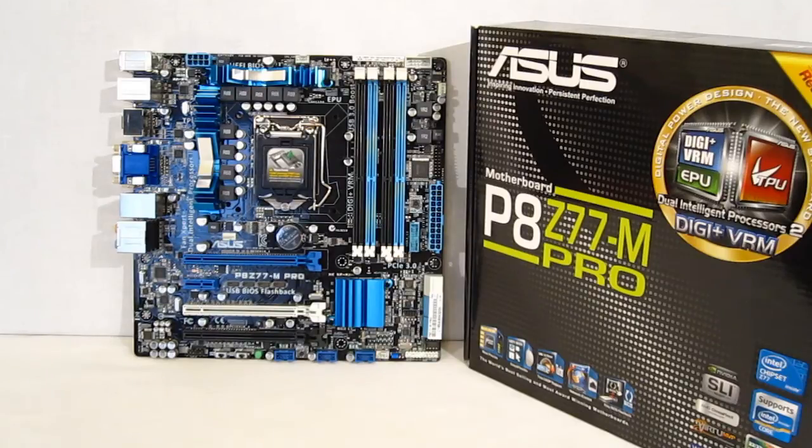The Z77M Pro is a micro ATX board that brings a lot of computing power to a smaller form factor. It's very nicely laid out — not cluttered like a lot of micro ATX boards. It features the 6+2 Phase VRM with DigiPlus dual processors, allowing for one-touch overclocking or one-touch energy savings. You've got a total of six USB 3.0 connectors, all with USB 3.0 Boost, and UASP enabled on the ASMedia controllers, allowing for up to 170% faster transfer speeds on USB 3.0.